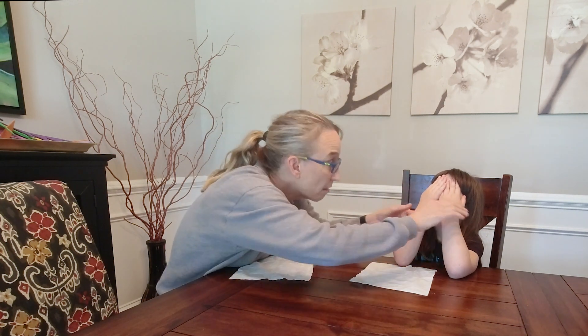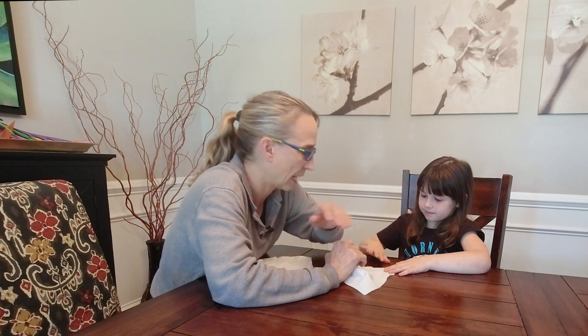Hello, my name is Amy Sturkey. I am a pediatric physical therapist. I'm here with my five-year-old co-instructor — her name is Violet — and we're working on activities to work on breath control.